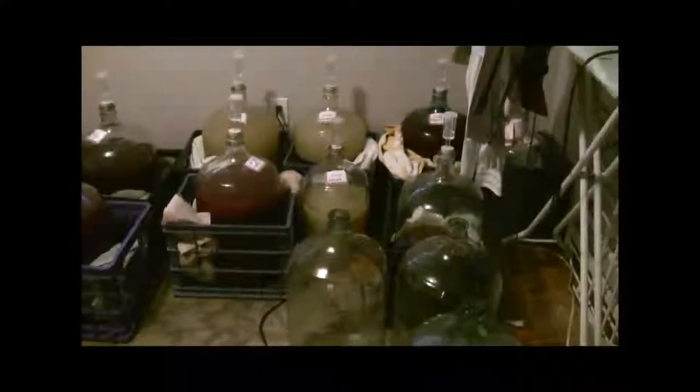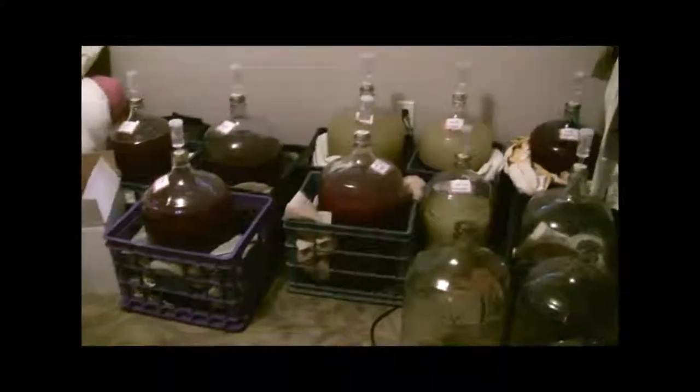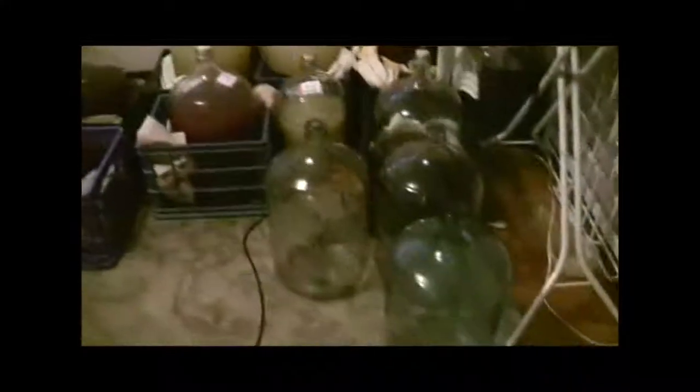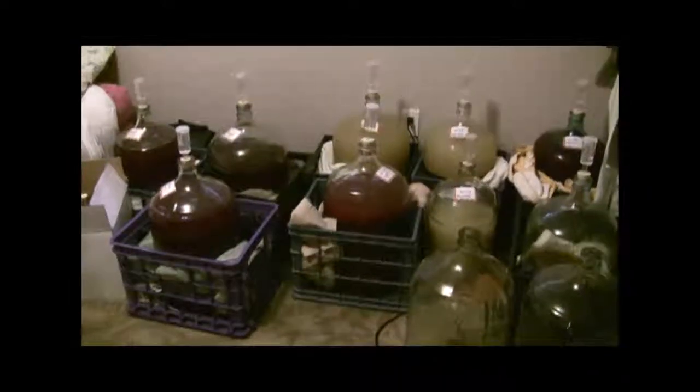This is as far as we got today, obviously. Tomorrow we're going to finish up the rest of it, and then it all sits, and then we will have another little video when we go ahead and start bottling to show that process. Okay, bye bye.